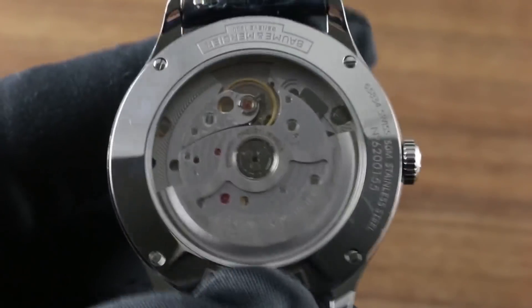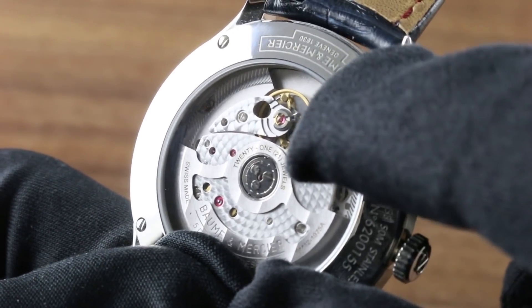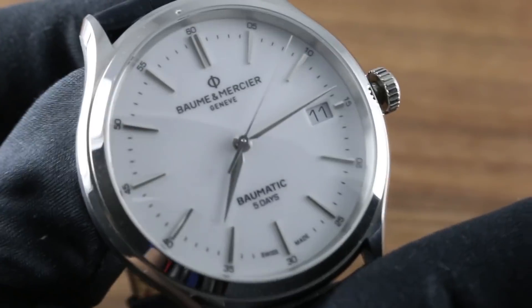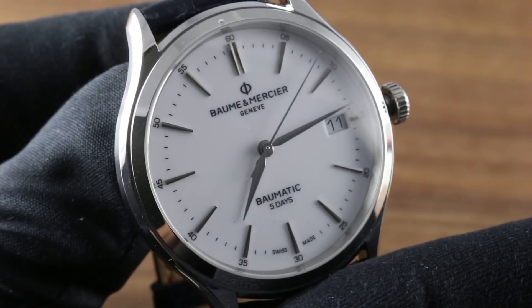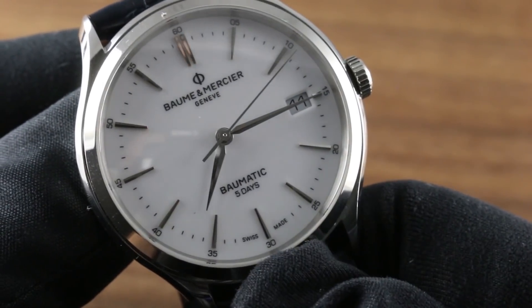The movement features automatic winding and a hacking, or stop-seconds, function. You can see the variable inertia balance bolts on the free-sprung balance — a custom piece for this watch. This function allows you to stop the seconds hand and precisely synchronize the watch to a known accurate reference time. There's also a quick-set function for the date, so you can rapidly cycle the date should the watch run down or encounter an irregular-length month.